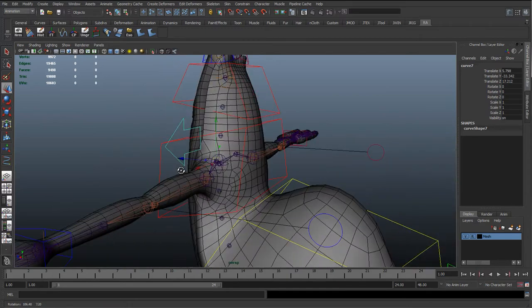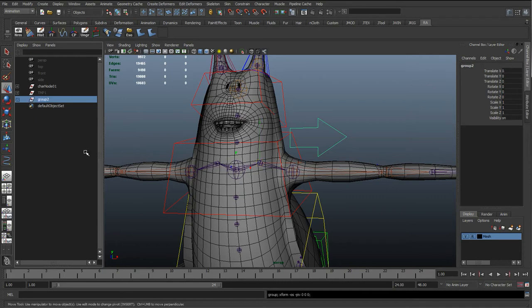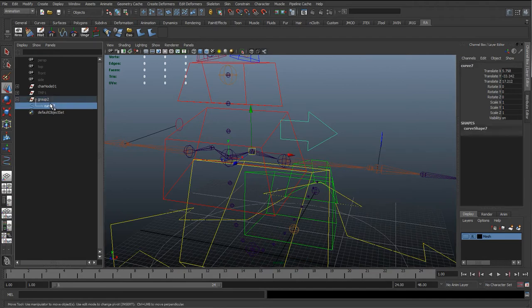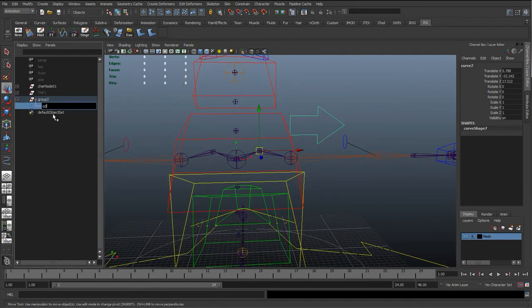With this curve, I'm going to hit Ctrl+G to group it, hide the character, press Insert, and move the pivot back to the joint so the group and the curve both pivot from the same position. We'll go ahead and rename these CC_left_clav_01 for the control, and the group will be the rotate offset GRP.